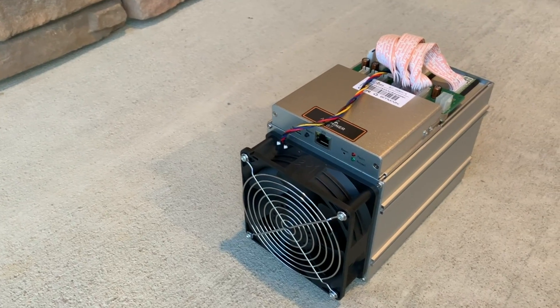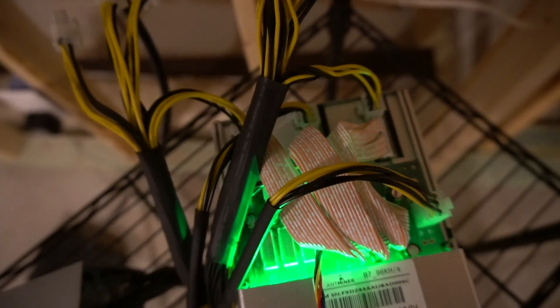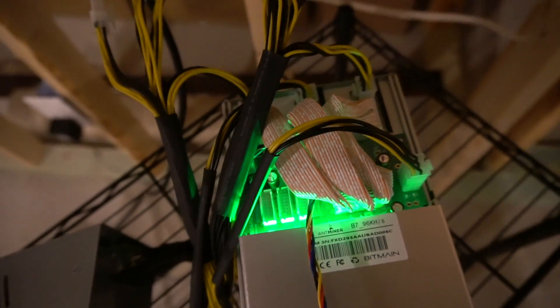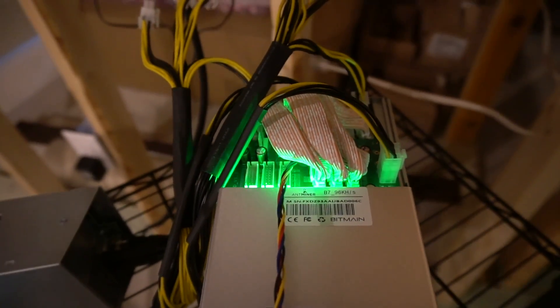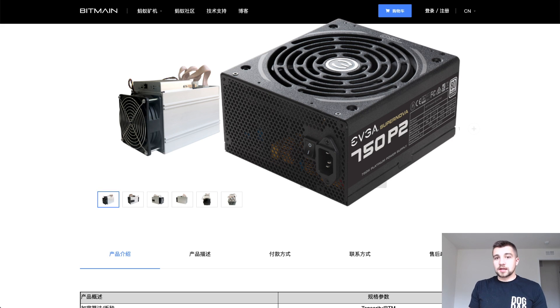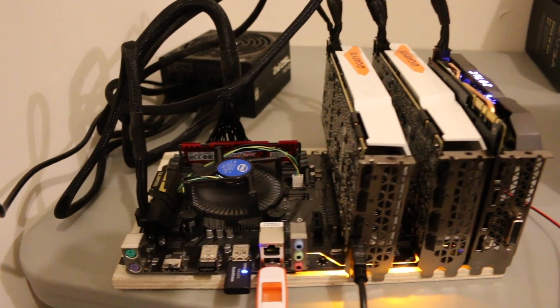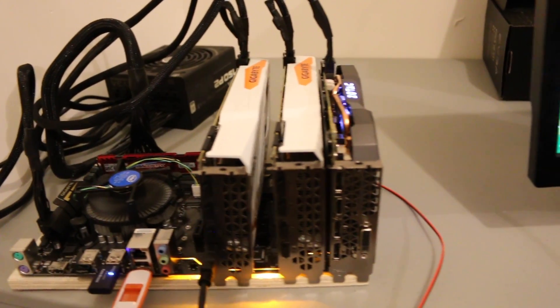The B7 doesn't really make much heat either. It doesn't use that much power, so it doesn't have too much heat to dissipate. If I were to compare it to anything, it's probably like the heat of one or two graphics cards. The B7 only needs one PCI connection on each hash board — three on the boards and then one for the controller, so four PCI connections total — which makes it very easy to power with an ATX power supply like an EVGA 750 watt platinum, for example.